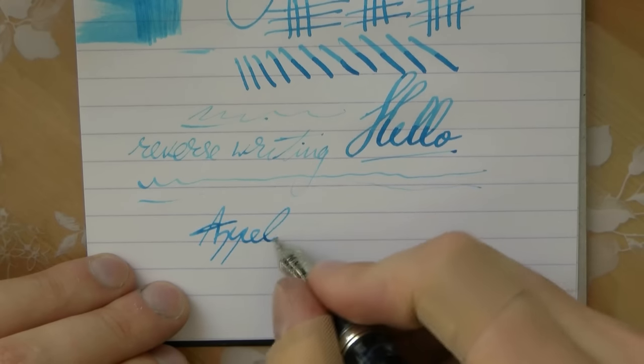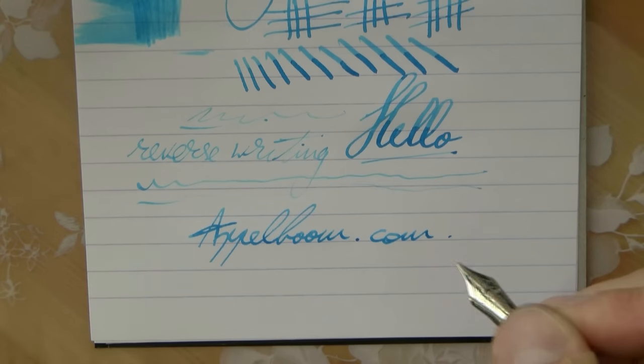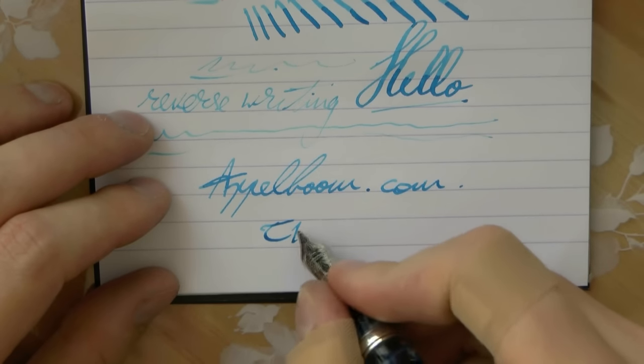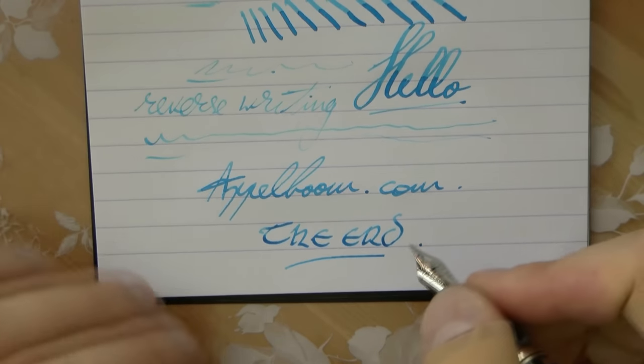A kind thank you to Joost from Appelboom Pennen. If you want yours, check out the discount code on my website. I hope this was useful — I'll gladly see you later. Bye.